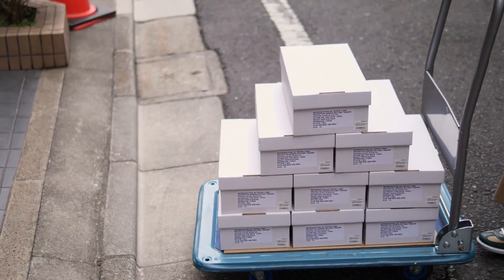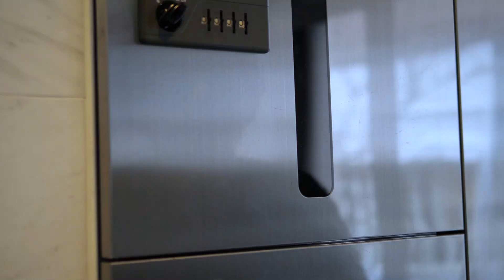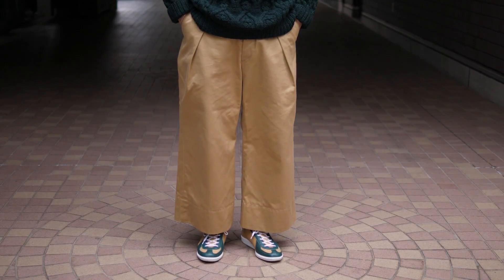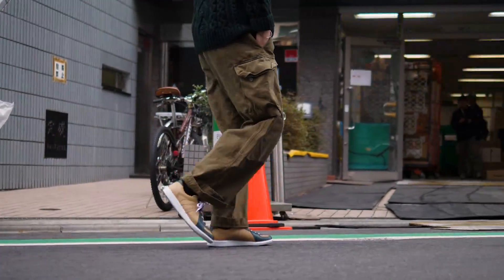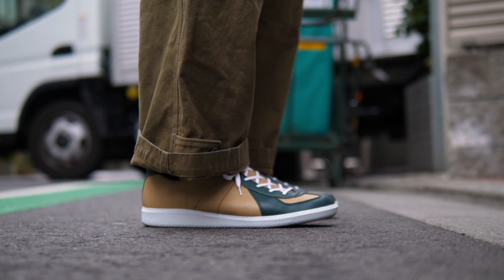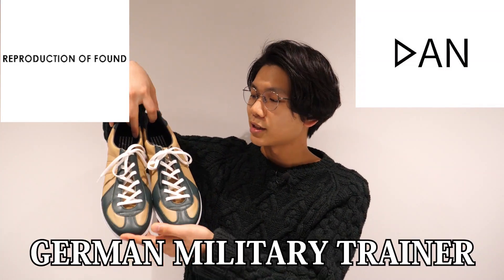This video is brought to you by S.T.O.N. Hello, I'm Hazzamu. Today is the production of Found and Done German Military Trainer Black Cat.